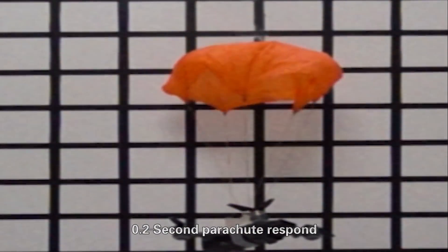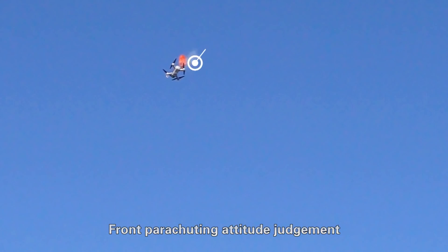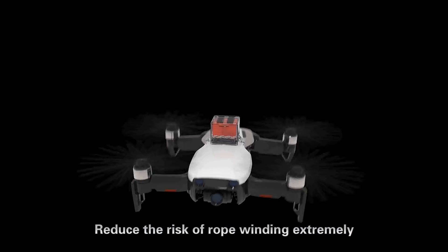Safe enough? Of course. 0.2-second parachute response. Front parachuting. Attitude adjustment. Reduces the risk of rope winding extremely.